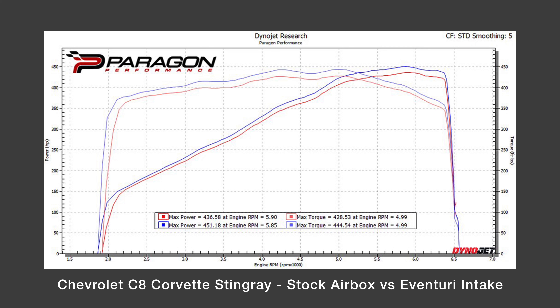So when we tested the C8 Corvette — and just to clarify — the stock airbox was tested first, and then everything was left as is, the car was on the dyno, and we swapped over to the Eventuri on the same day, same conditions. Exactly. We took a completely stock car and did some baseline runs that day, then installed the Eventuri system and ran it again and looked at the difference in performance. And as we see in the dyno graphs, there is more power gained throughout the entire power band all the way to redline.